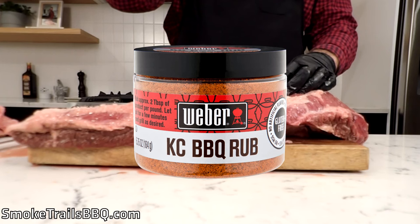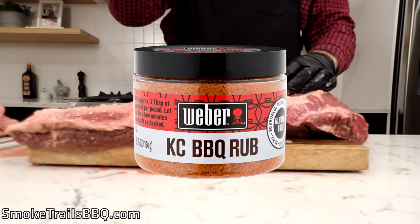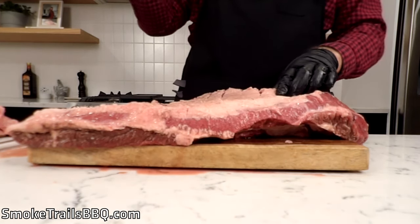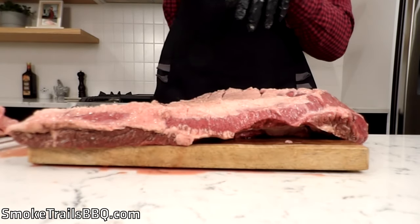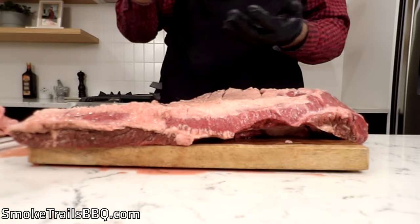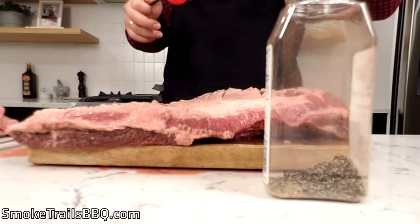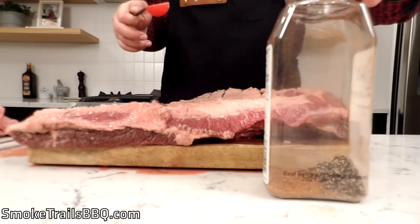For the rub, we're going to use this Weber KC style barbecue rub — it's got salt, sugar, chili pepper, garlic, onion, spices, and paprika. We're going to use this but add a little bit of pepper to get more of a classic Texas barbecue flavor. So we'll do two tablespoons of pepper and two tablespoons of the Weber KC style rub, and put that into our shaker jar.